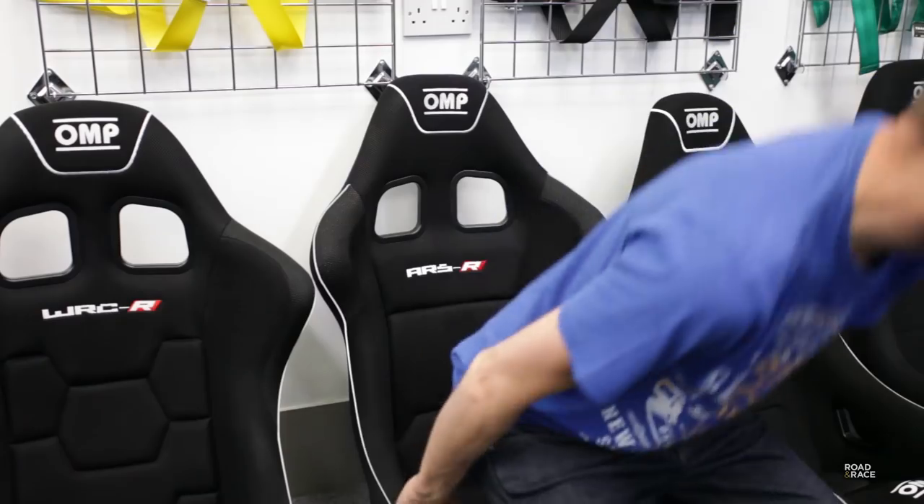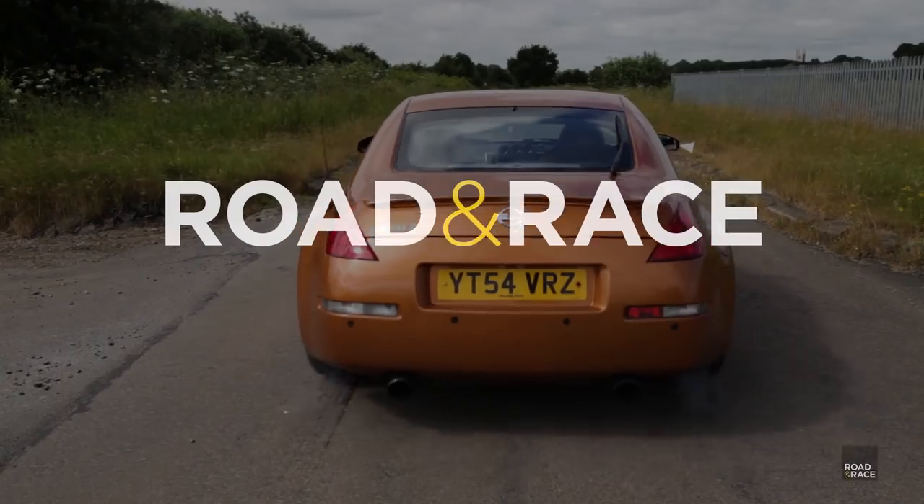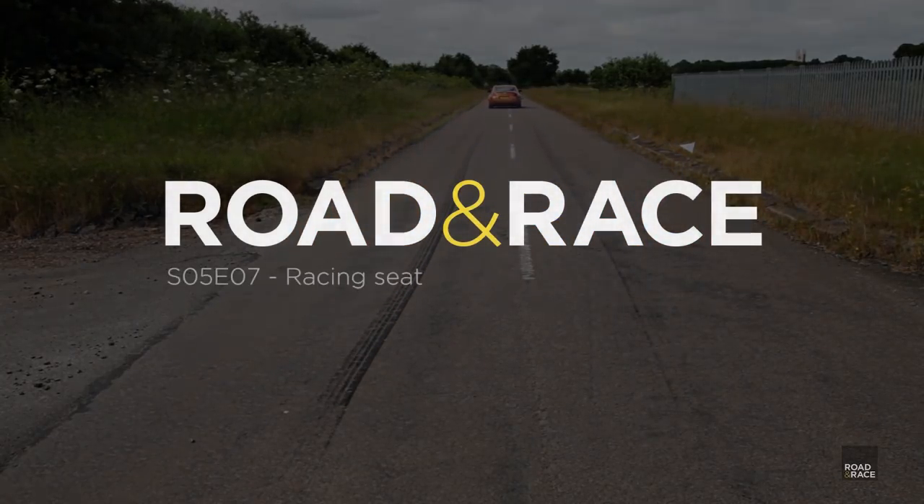This time on Road and Race: how to buy and fit a racing seat. Hello and welcome to another episode of Road and Race. So let's talk about racing seats.